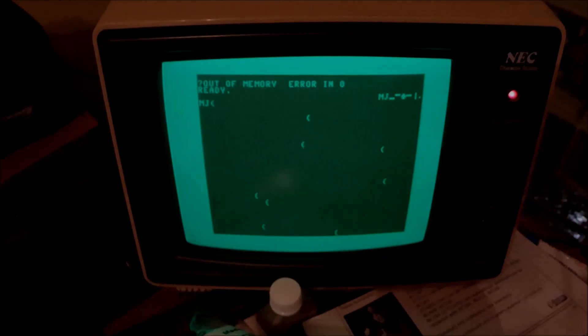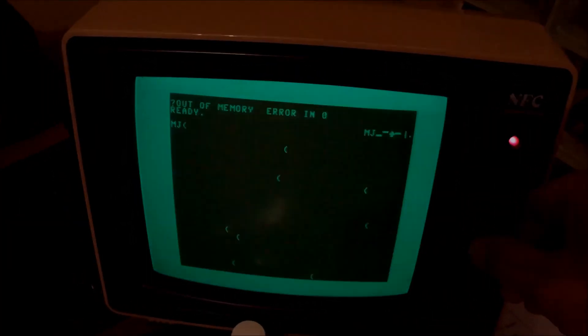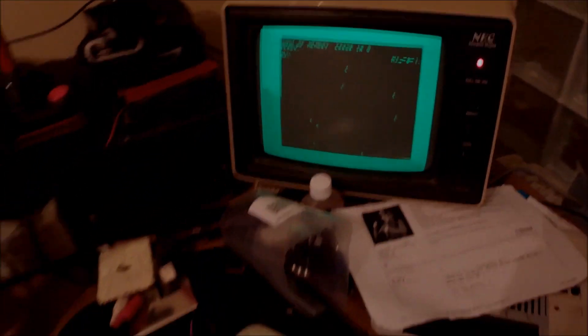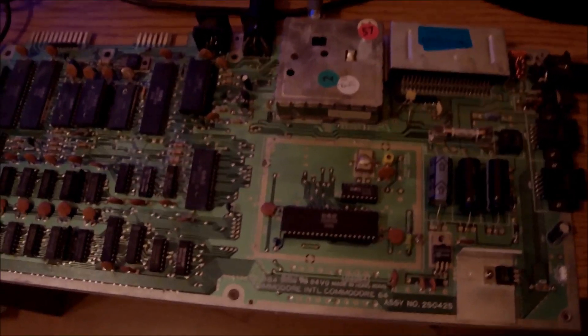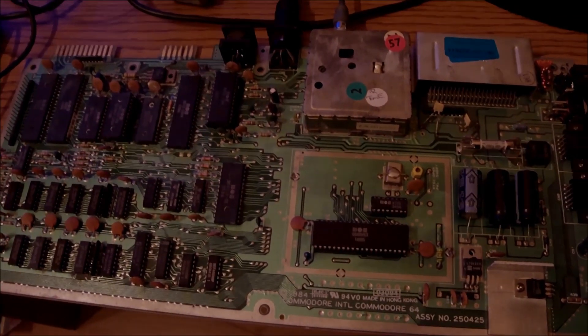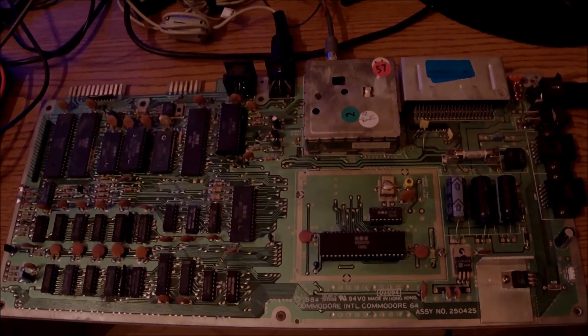We can see other characters on screen — like M, J, a left parenthesis, or the pipe character. But I'm not going to look up the characters against the RAM table to check what's wrong. Instead I'll go directly to step 3.